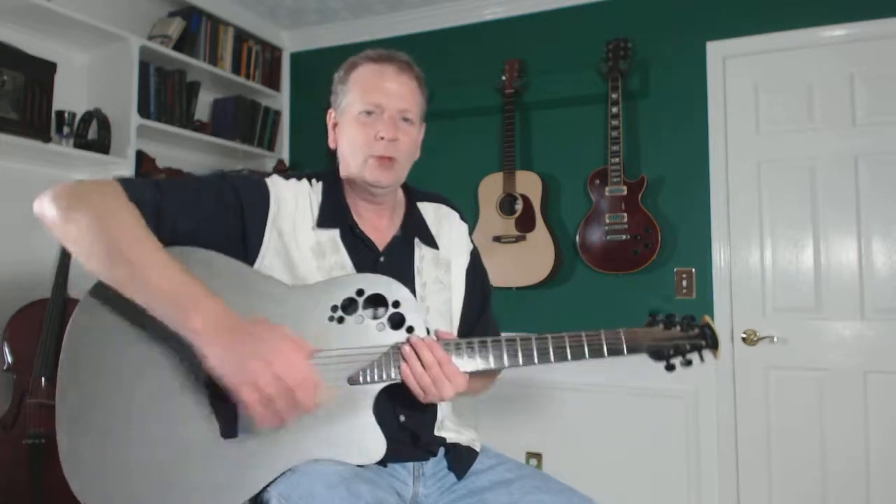Thanks for tuning in for this practice tip, tune in tomorrow for another one, and I will see you next time. Thanks. Bye.